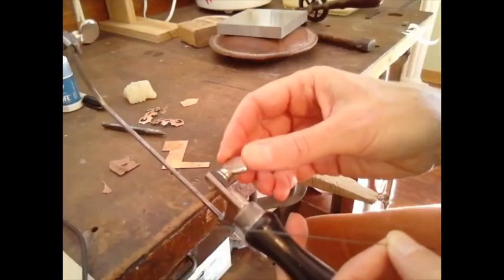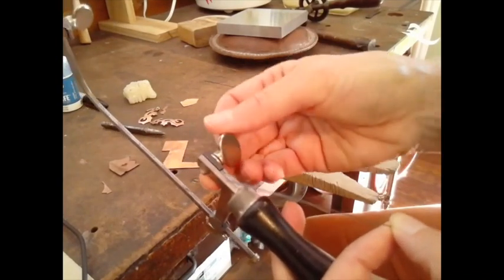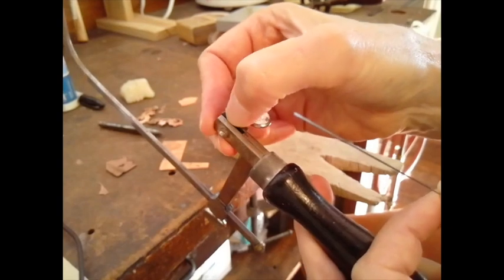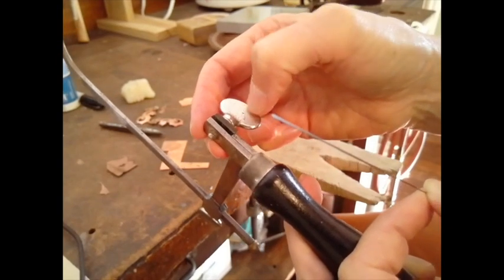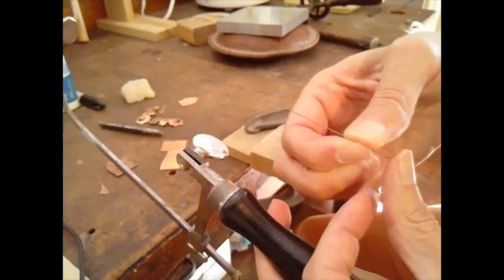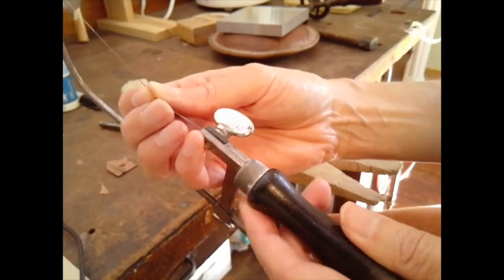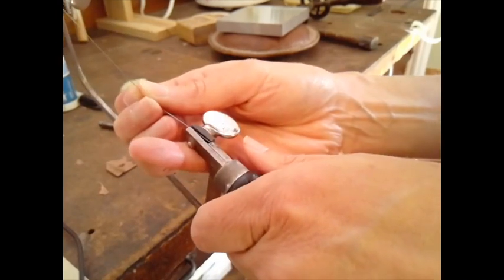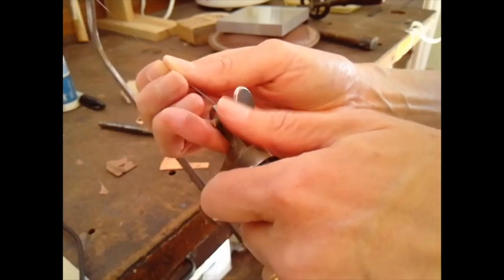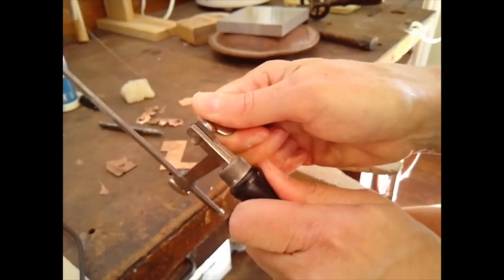Now I'm going to set up my saw. The first one I usually set up is the bottom — you could do top or bottom, I tend to do the bottom. I loosen the little wing nut a little bit so that part is loose. You can see there's a little space there — that's where the bottom of my saw blade is going to go. I slide it all the way into that groove and then use my hand to slowly tighten it — just hand tight.